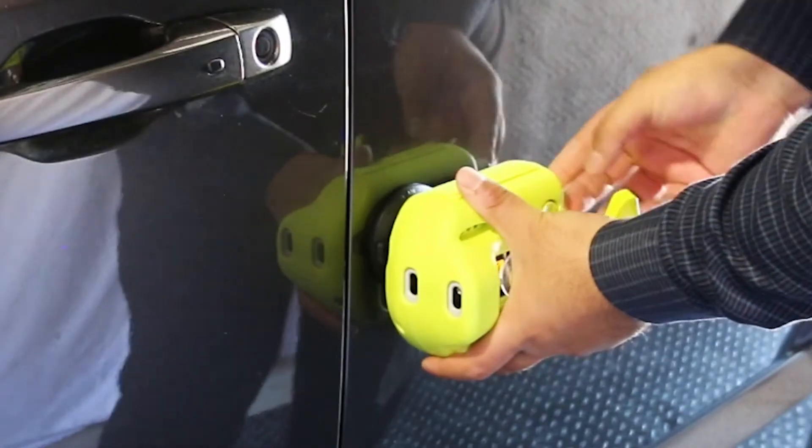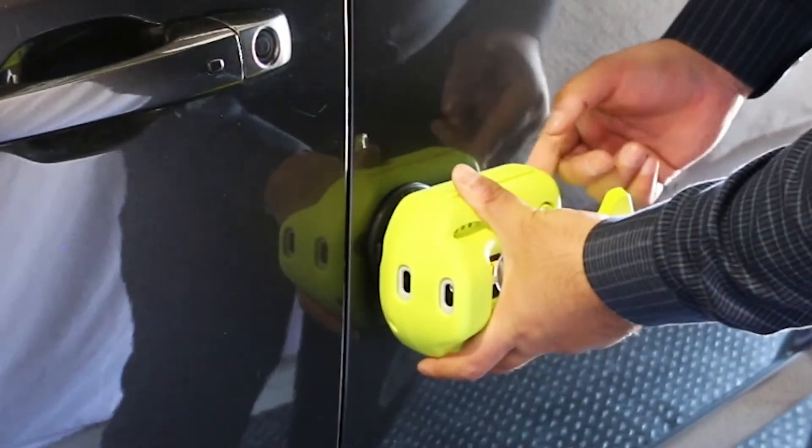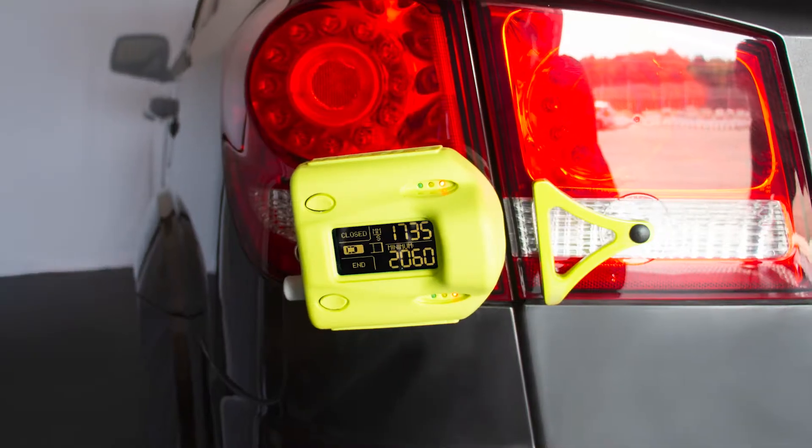It mounts to the vehicle in a matter of seconds using a suction cup which works on steel, aluminum, plastic, and glass surfaces.